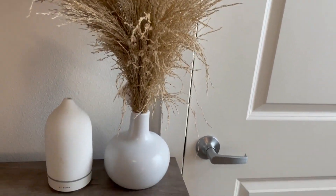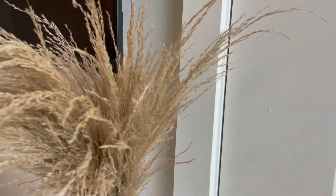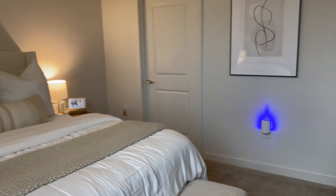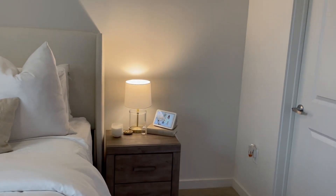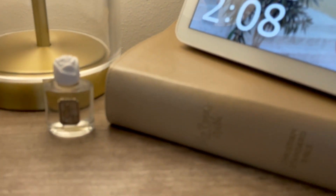Over here is a little pampas arrangement I got from TJ Maxx — it was like $14.99. My room needed something to add some flare and liven it up a little bit, and I think that really kind of did it.